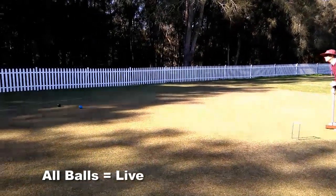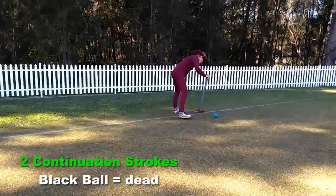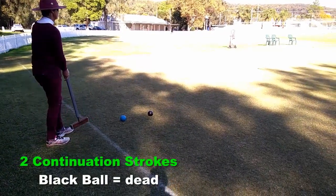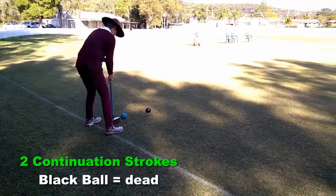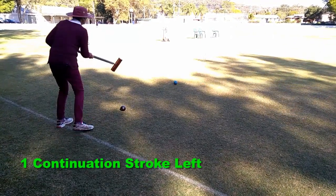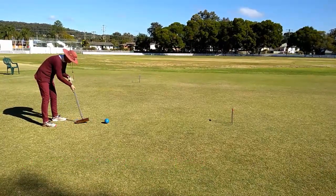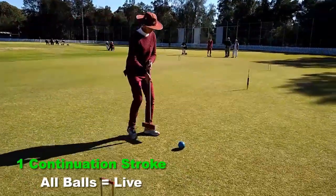Ruth again rocades the black ball and again picks up two continuation strokes. The black ball is now dead. As black left the court, she measures black one yard back into the court. Ruth then uses her first continuation stroke to position blue in front of hoop five, and with the second continuation stroke she runs hoop five, and once again all balls become live to her.